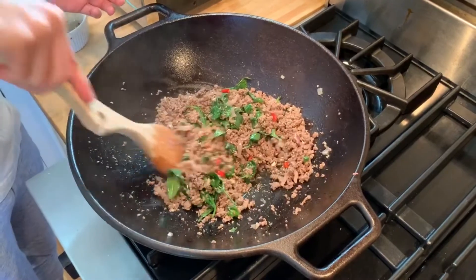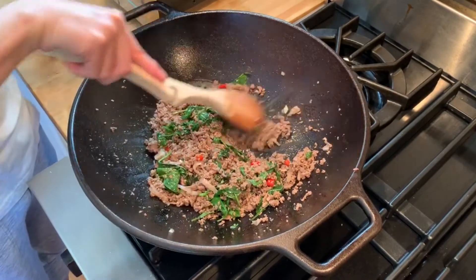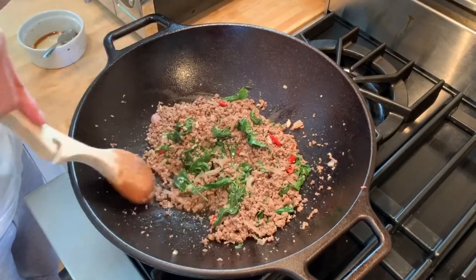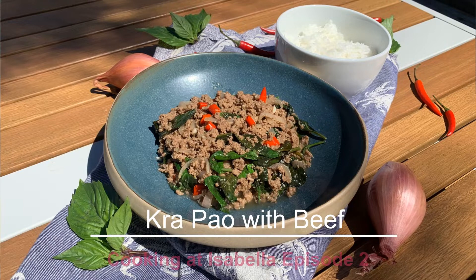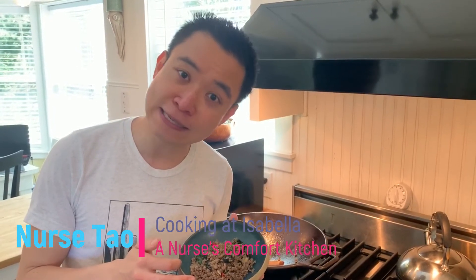How easy is that! Simple Kwa Pao recipe — hope I'm saying it right because it is a Thai recipe, but I made modifications and adjusted the spice and sauce to my taste. Here it is: Kwa Pao with ground beef and Thai basil. Usually you can use holy basil, but holy basil is so difficult to get in the U.S. So with ground beef, shallots, garlic, and some Thai chili peppers — enjoy! I'll see you on the next episode of Cooking at Isabella. Until then, please stay warm and stay healthy. Bye!